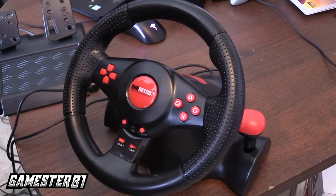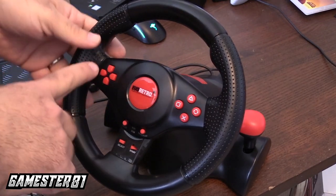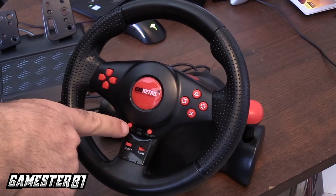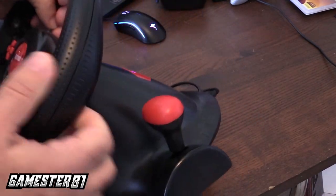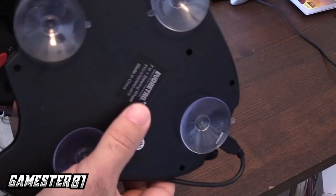So without any further ado, let's take a closer look at how this controls, and let me know what you guys think in the comment section below. So before I show you gameplay, I want to show you a closer look at the wheel itself. You have your D-pad here, your action buttons here, a mode button that goes back to the main menu, and start and select. You also have your shifter here, up and down. Notice on the bottom you also have these suction cups.